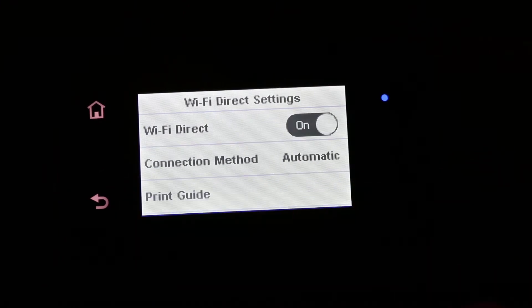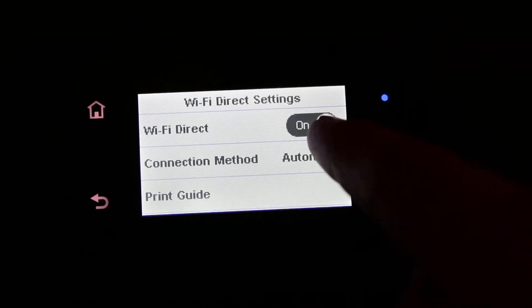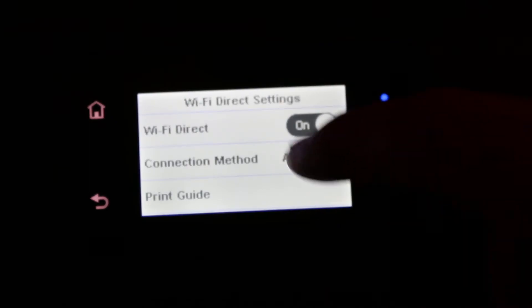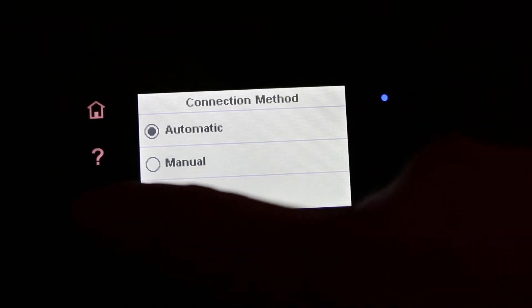There is a settings option where you can switch Wi-Fi Direct on or off. It also offers a connection method where you can choose either manual or automatic.